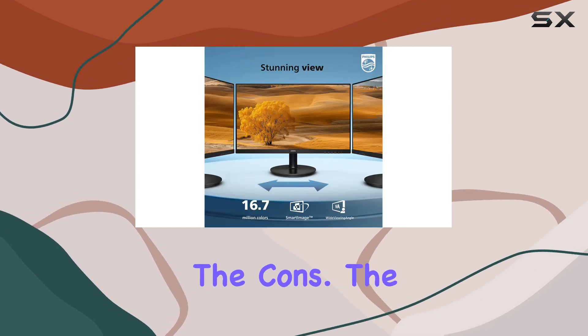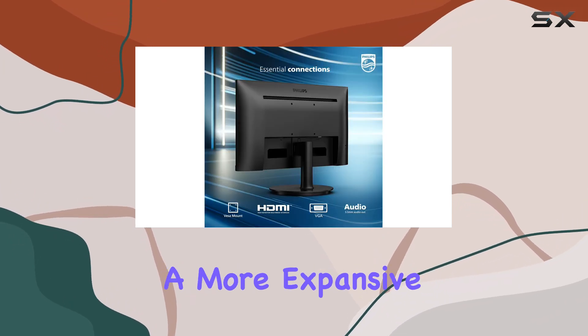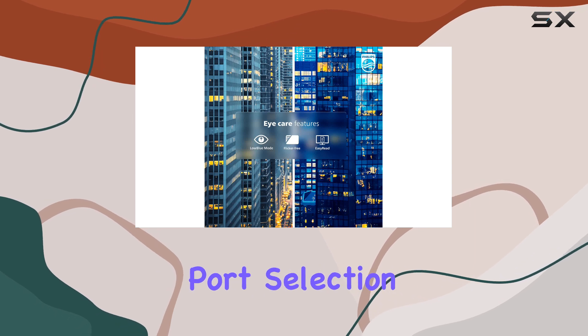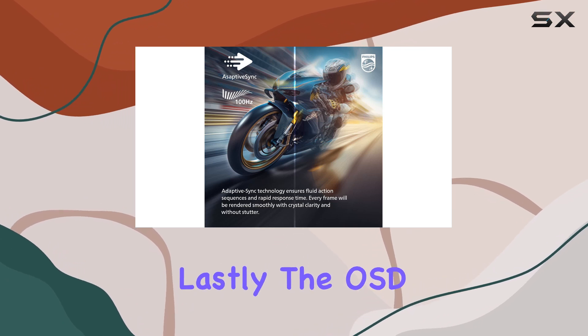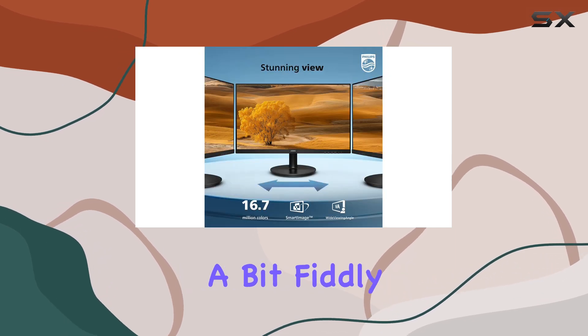Now let's discuss the cons. The modest resolution and screen size might be a drawback for those seeking a more expansive and detailed viewing experience. The limited port selection may also be an issue for users with multiple devices, as it only offers the essentials. Lastly, the OSD control buttons are tiny, making menu navigation a bit fiddly.